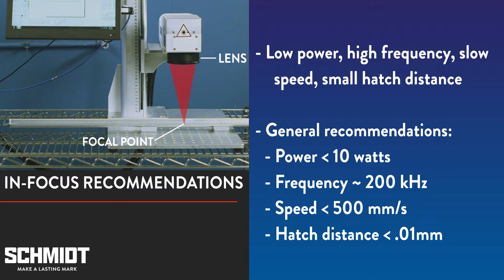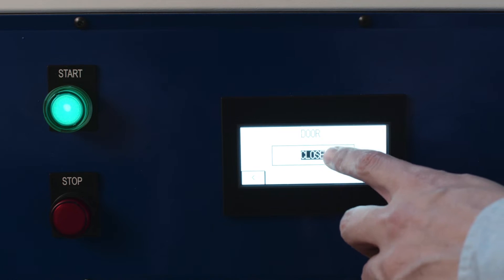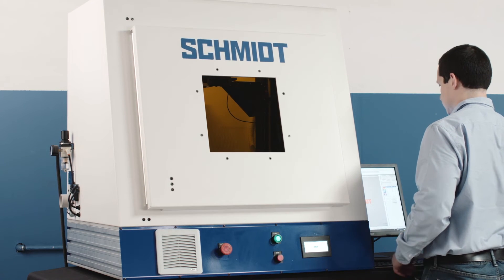Your success with these settings will depend on a variety of factors such as the material you're marking and the laser you're using. For our demo mark, we're going to be using our GeoMark Pro. The GeoMark Pro comes standard with a 20 watt laser, power z-axis, and a class 1 enclosure making it safe to use in any work environment.